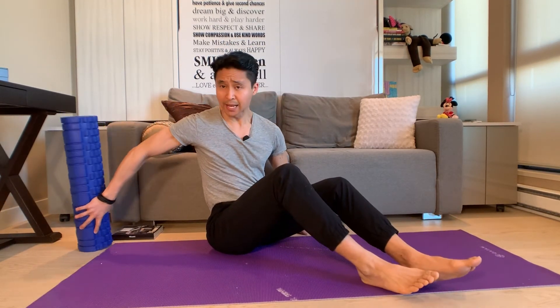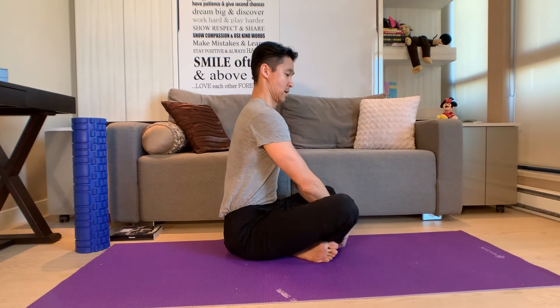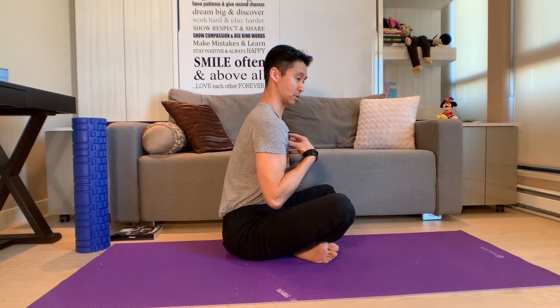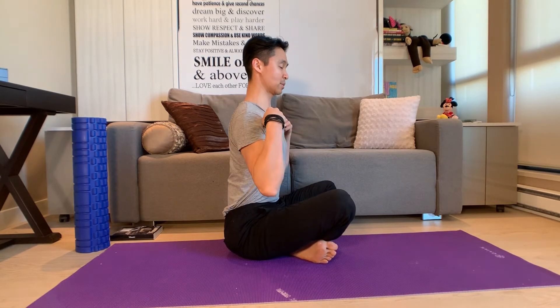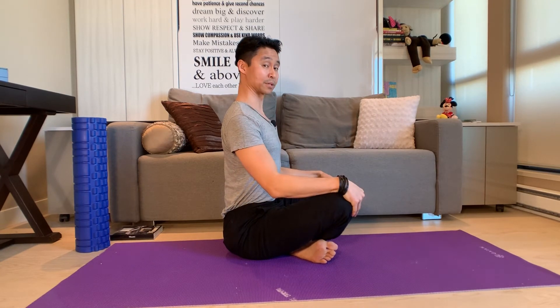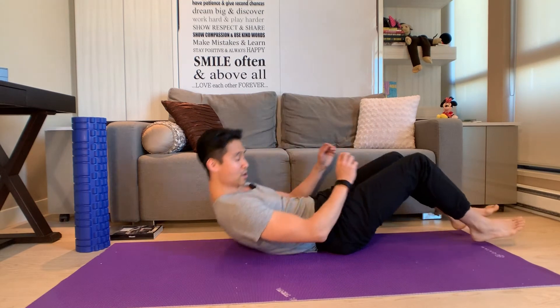Moving on to exercise number three. One thing we want to do for posture is make sure our shoulders are not rolled forwards and our chest isn't enclosed. Here my shoulders are rolled forwards and my chest is closed. What we want when dancing is to open up the chest and roll the shoulders down and backwards. So exercise number three — back onto the floor.